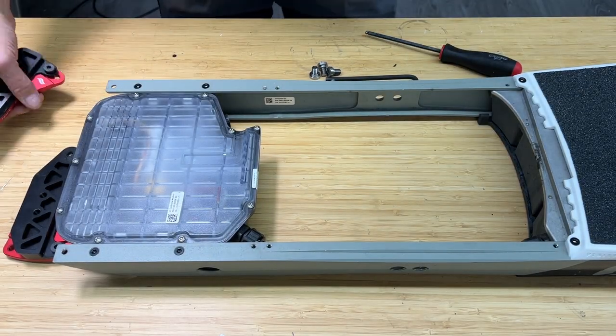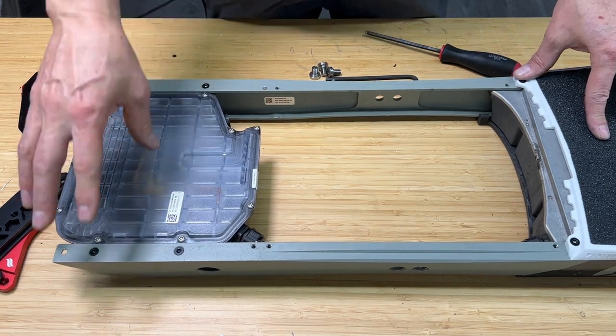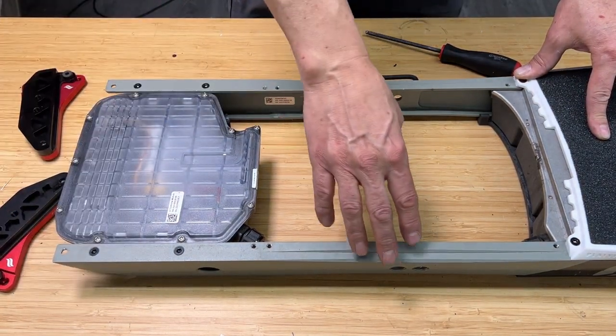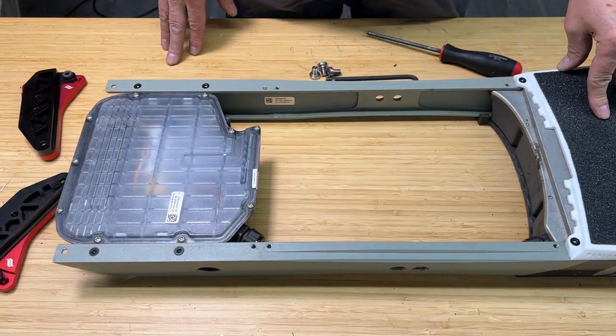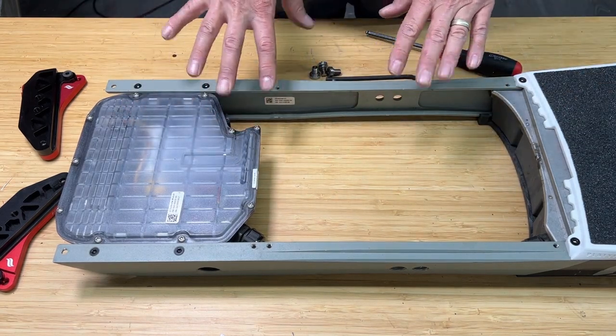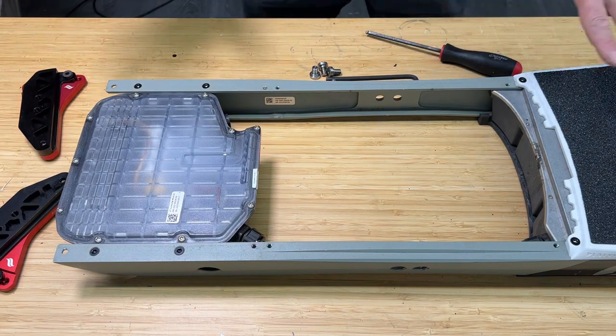Hi and welcome to the VRH install for the One Wheel GT. What you want to do first is remove your foot pad, any bumper, and then the brackets on the side — undo those and release the wheel. You want to take the wheel out and get your board to this state: no brackets on the side, no foot pad, no bumper. And that's where we're going to start.